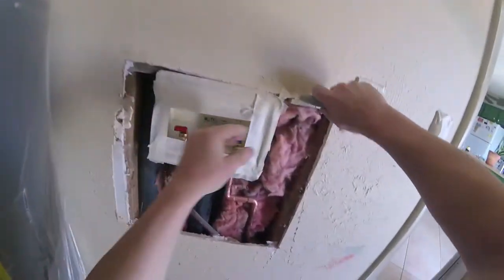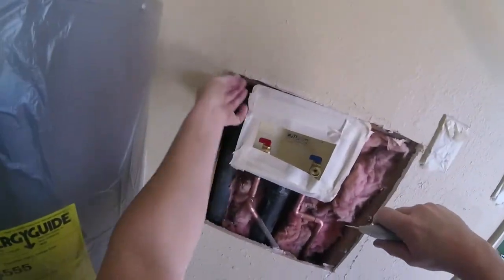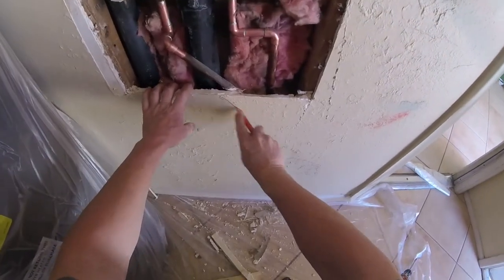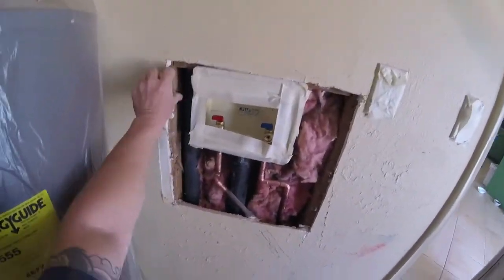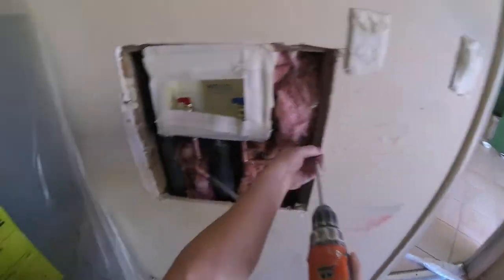Go ahead and cut your area nice and square — always demo your area nice and square. Maybe you're doing a patch and you want to get it ready for drywall, or you can save a lot of money just by cutting your patches out nice and square and clean. It makes the job easier. You'd be surprised — you'll save a couple bucks just by doing this simple stuff before you hire someone.